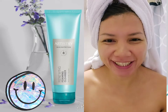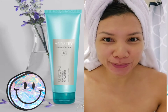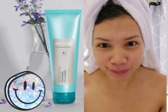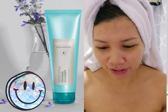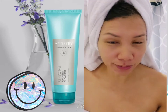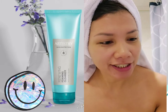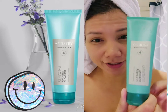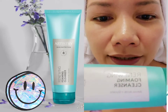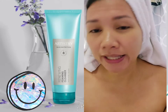Hello, good morning, good afternoon, and good evening to everyone. I will be doing the unboxing of the products that were given to me and I will endorse and use this product. It's already three days in a row that I've used this product. This one is the Artistry Skin Nutrition — it's a renewing foaming cleanser.